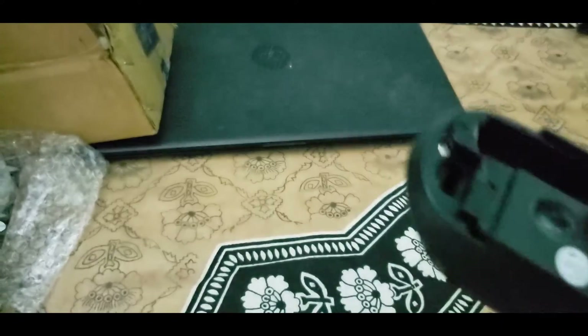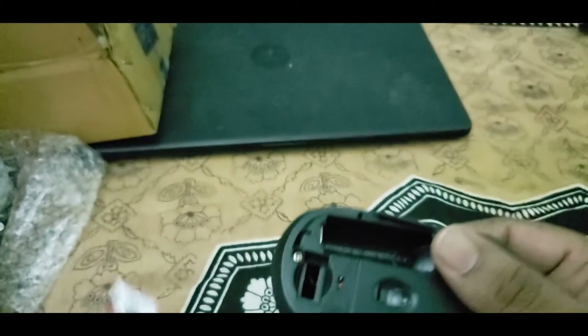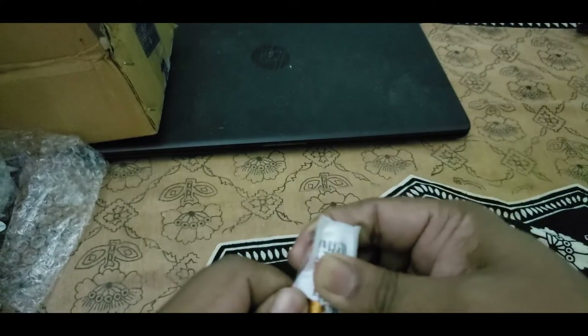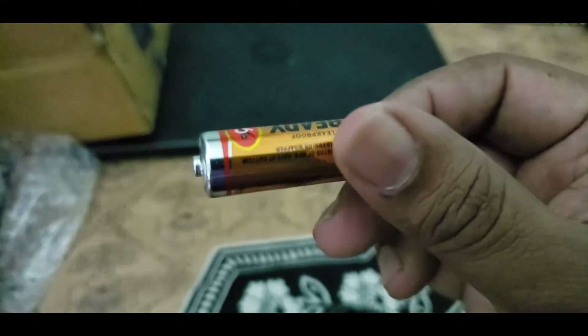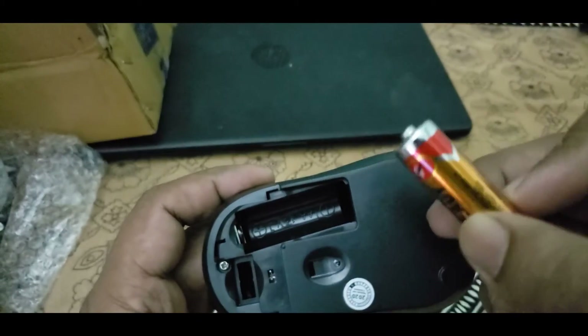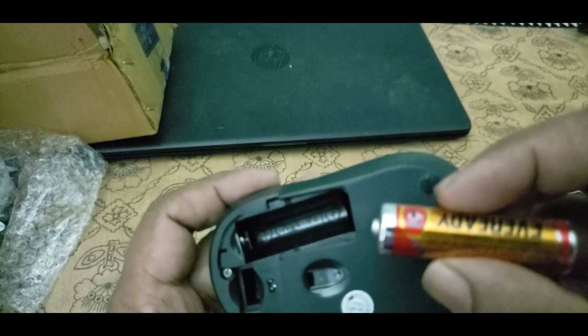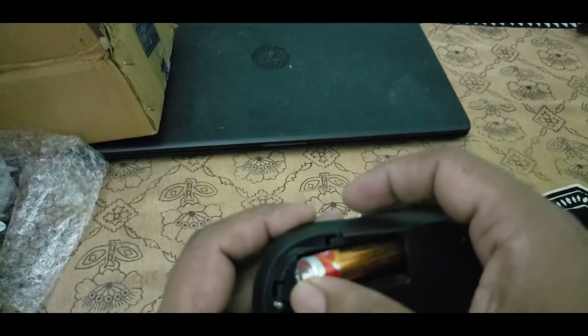We don't get the battery with this box. As the specification mentioned, we need to use a double-A battery, so I bought it separately. Let's put it inside — let's check the negative and positive, it's marked inside. This is the positive side. Let's put it in and see how it works.